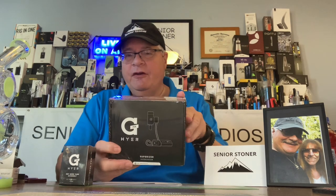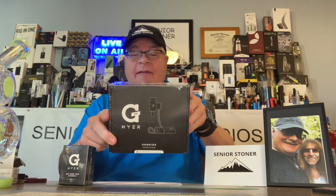This is just out — I was on the pre-order list for this. This is by G-Pen. It is the Hyer, H-Y-E-R, and it is an e-nail. That's right, a real e-nail made by the people that know what they're doing. This is their 10th anniversary, so they wanted to introduce something really special. By Grenco Science, this is the Hyer — a dual-use vaporizer.